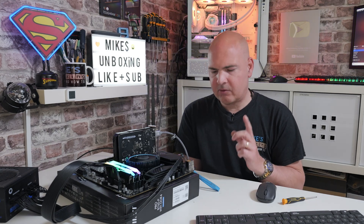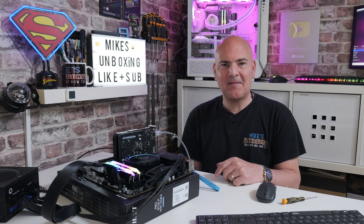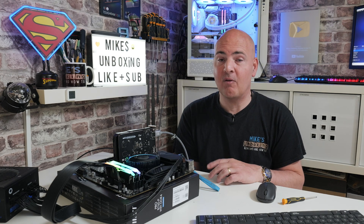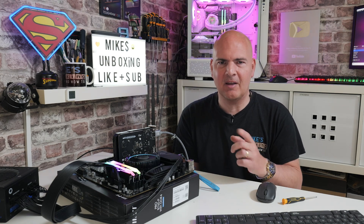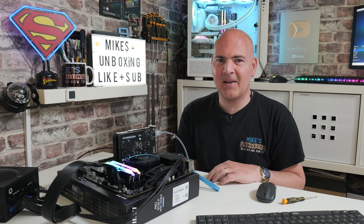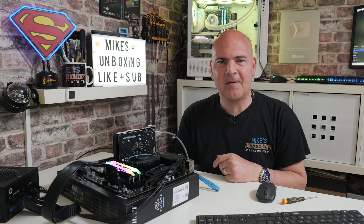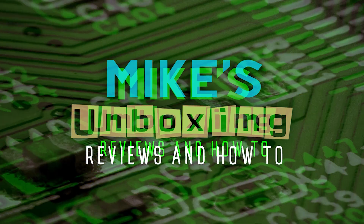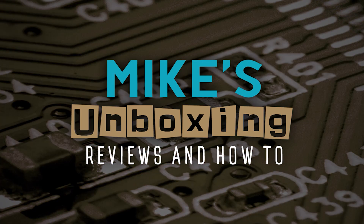So there you go — that is how to flash the BIOS on the MSI Pro B760P Wi-Fi DDR4. Hopefully this video has been useful. If it has, smash that like button. If you want to see more content on a daily basis, maybe consider hitting subscribe and the bell notification — that way you'll be notified of all future video releases. I've been Mike from Mike's Unboxing Reviews and How To, and hopefully we'll catch you in the very next video. Thanks for watching, we'll see you next time.